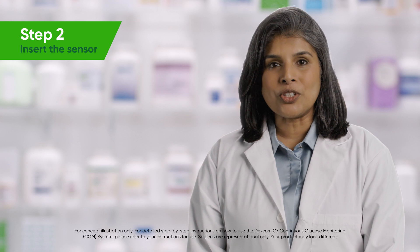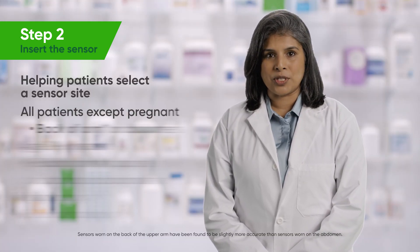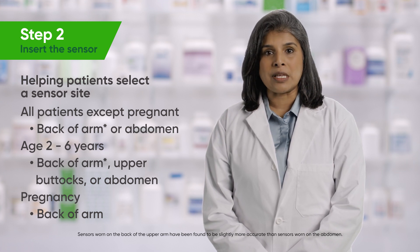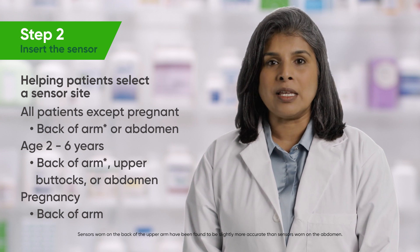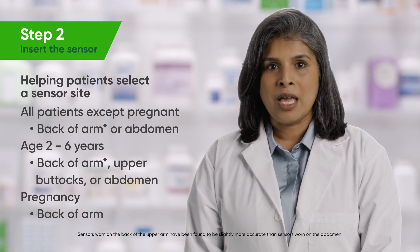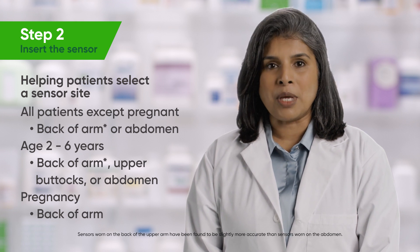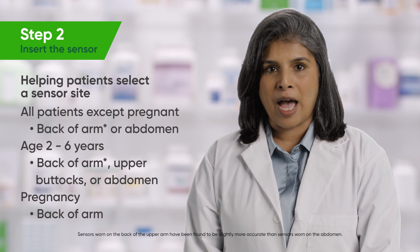Step 2: Insert the sensor. Instruct patients to choose an appropriate sensor site based on their age group. All patients can wear the sensor on the back of their upper arm. Patients who are not pregnant can choose to wear the sensor on their abdomen. Patients two to six years old can wear the sensor on their abdomen or upper buttocks. Remind patients to avoid areas with loose skin or without enough fat.